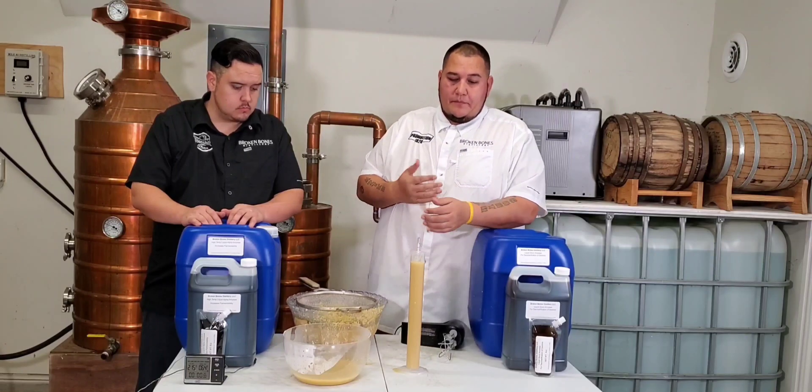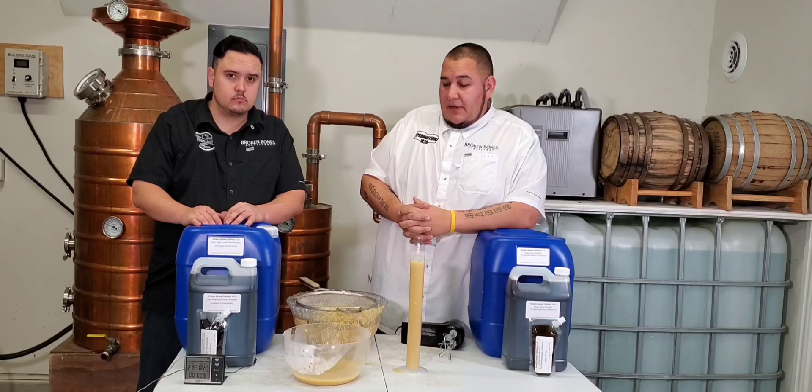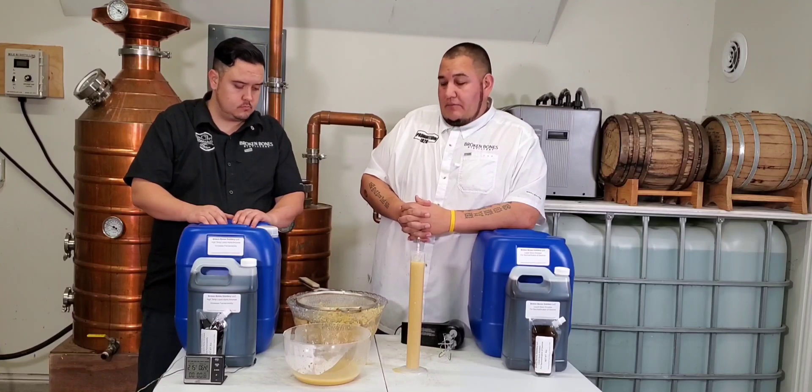Yeah, that's going to take a minute, but this is regular dent corn — no sugar added — and within 90 seconds we're at 1.05. We'll come back here in about 25 minutes and we'll take another reading.